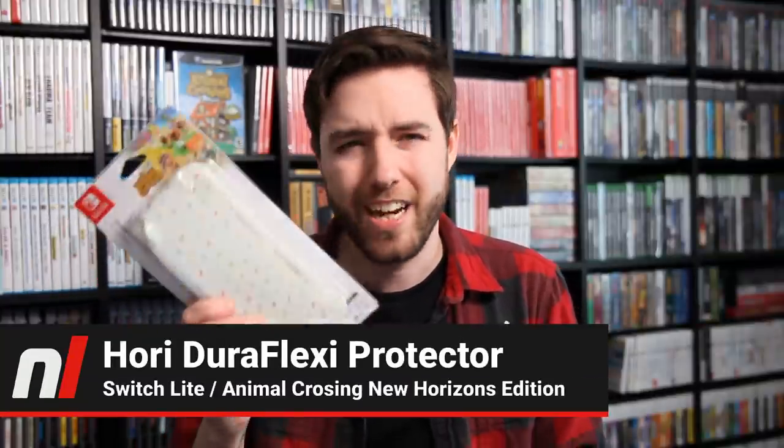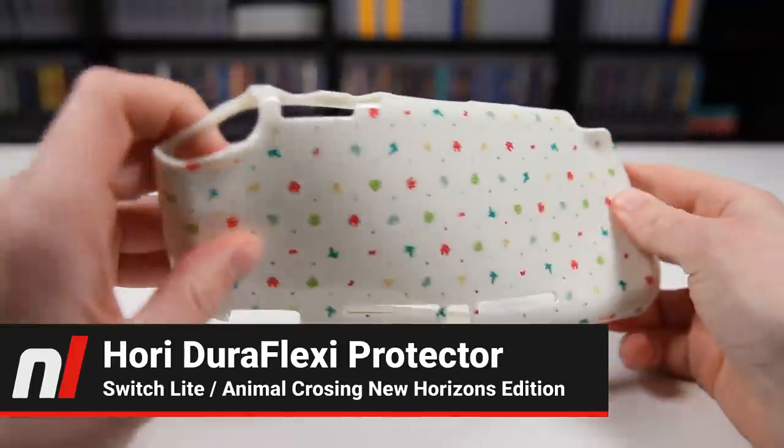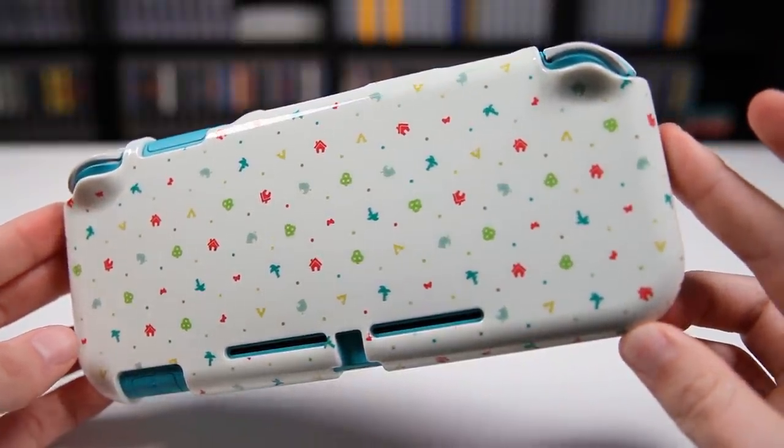First up on our list is the DuraFlexi Protector from HORI, for the Nintendo Switch Lite. This is kind of like a rubberized case, almost like something you'd put your phone in. The pattern on the back is pretty cute — you have a palm tree, normal trees, and a house made with trees. This reminds me a lot of the New Leaf 3DS XL that came out, which had a very similar pattern. Here it is on the system — it looks pretty good, though it feels pretty glossy in comparison to the matte feel of the actual Switch Lite.